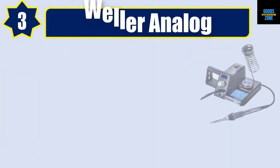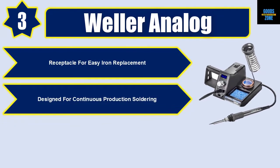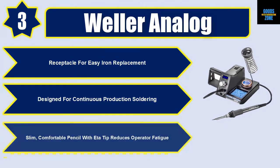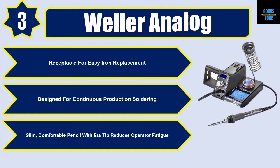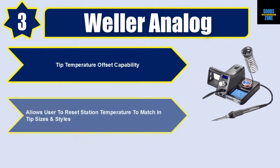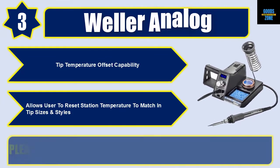Number 3: Weller. Analog receptacle for easy iron replacement, designed for continuous production soldering. Slim, comfortable pencil with A-to tip reduces operator fatigue. Tip temperature offset capability allows the user to reset station temperature to match tip sizes and styles. Please check the description for details and best price.